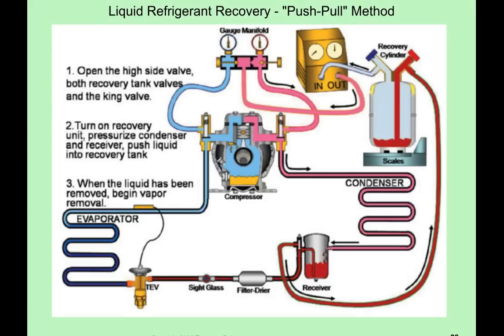Here is the setup. Now, what you're going to do is you're going to hook up your manifold gauge sets just like we did in the vapor recovery in the previous video. The power is off, your recovery tank is on the scales, and this time you're going to hook up your recovery hose from the manifold gauge set to the outlet of the recovery machine.